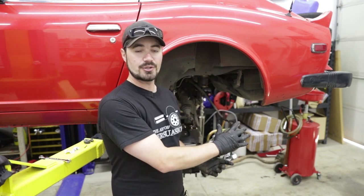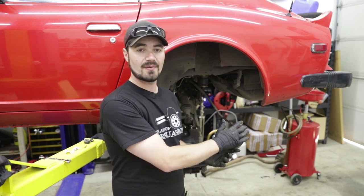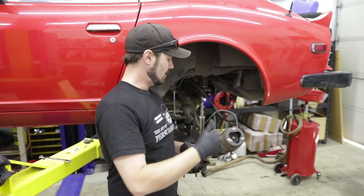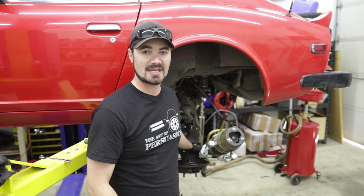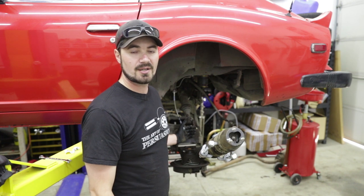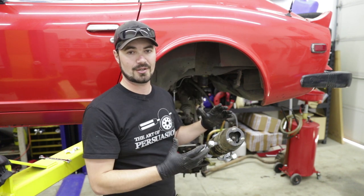To accomplish this you only have to remove the three 14mm bolts on the top of the strut up at the strut tower on the inside of the car, the four 14mm nuts and bolts attaching the axle to the assembly, the e-brake cable, and the hydraulic brake line. Once you've done that you can push the assembly down enough to lean it out of the car.